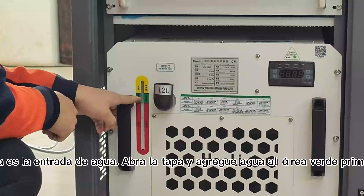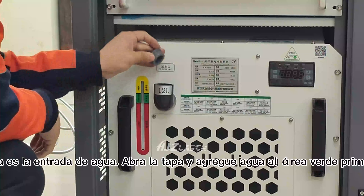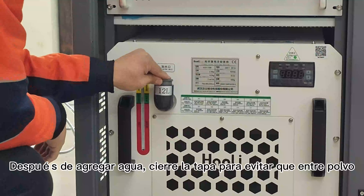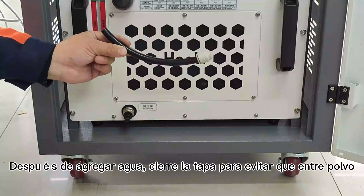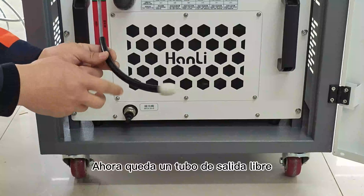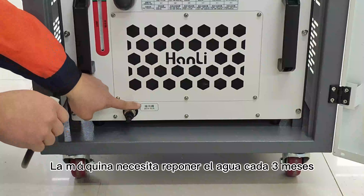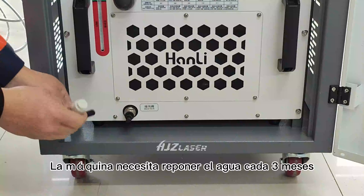Esta es la entrada de agua. Abra la tapa y agregue agua con alería verde primero. Después de agregar agua, cierre la tapa para evitar contaminación. Ahora quite el tubo de salida. La máquina necesita reponer el agua cada tres meses.